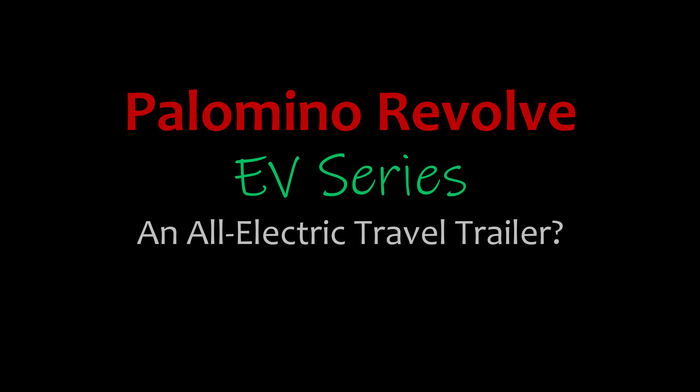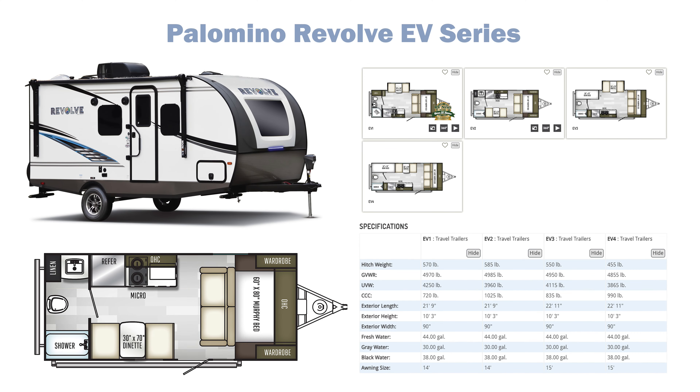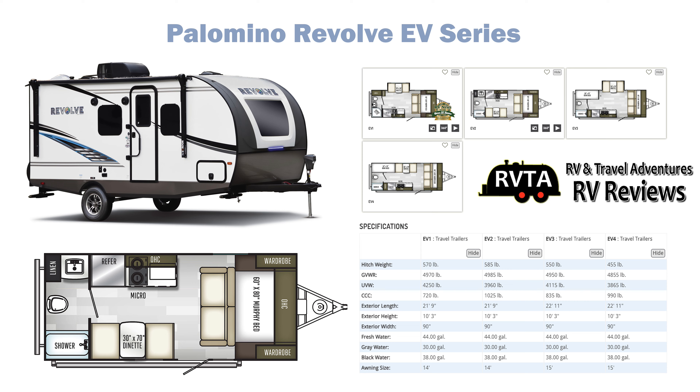In this edition we explore something different, a Palomino Revolve, and specifically their EV series. It's a very unusual series in the fact that they don't have any propane — nowhere to be found. They currently have four versions: the EV1, EV2, EV3, and EV4. The EV3 and EV4 are bunkhouse models and are almost a foot longer.